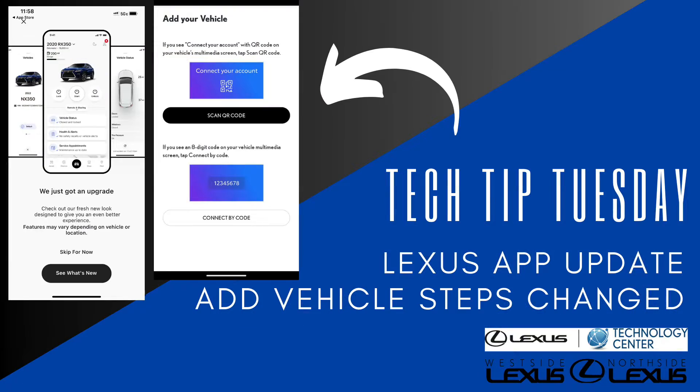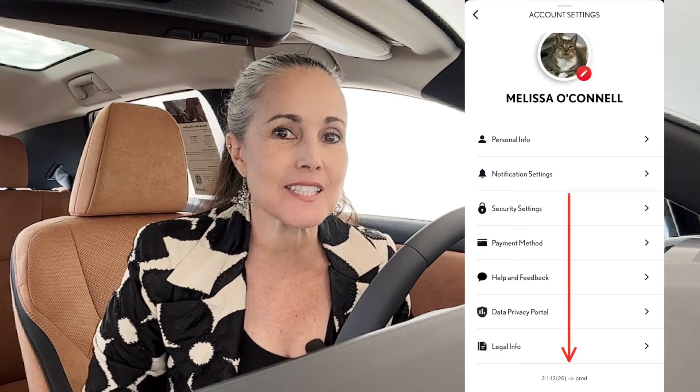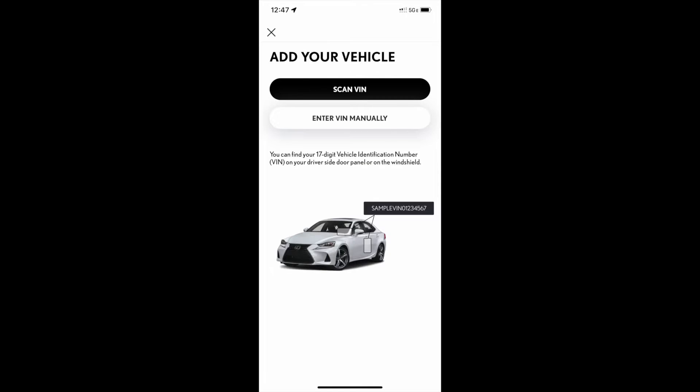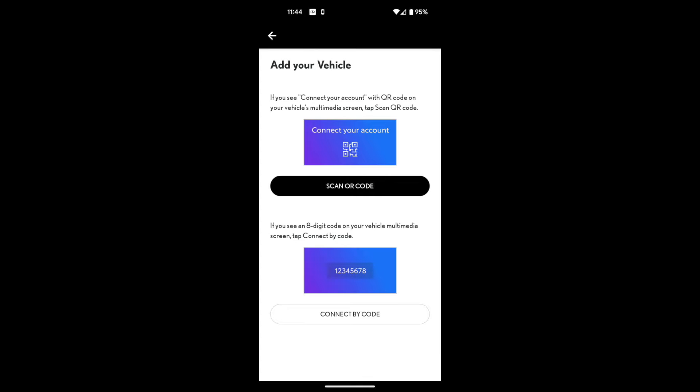Hi everybody! Happy Tech Tip Tuesday! Melissa O'Connell here, your Lexus Technology Specialist, and today we are talking about a Lexus app update that literally just happened today. It changes the registration process when you're adding a new vehicle to your Lexus account. It's not a major change to the Lexus app, but it is a little bit different from what I've shown you before, so I want to make sure you have the newest information. Come on, let's learn together!